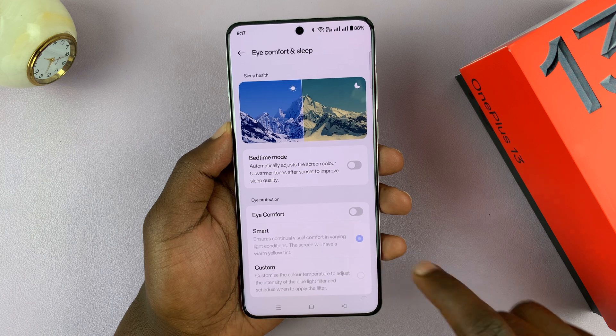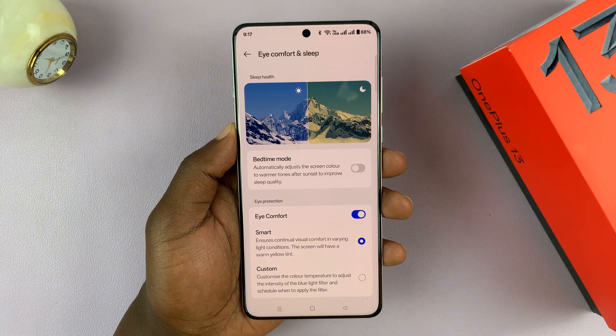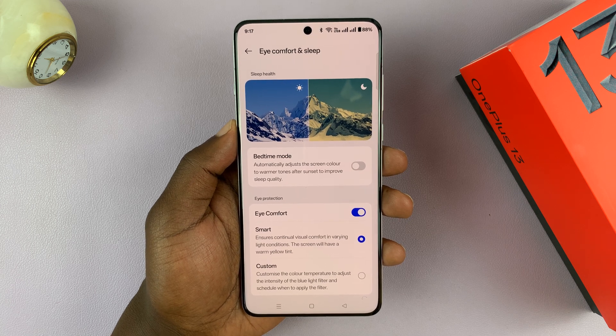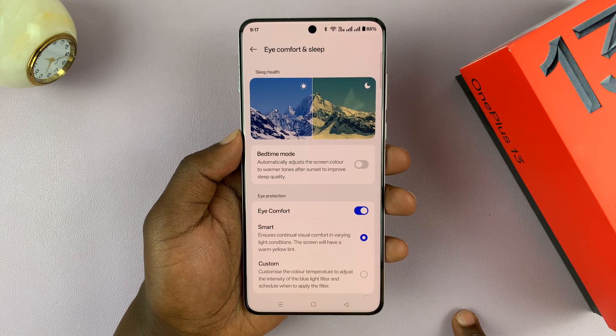This is basically the blue light filter. You can see when I turn it on, the screen becomes warmer. That harsh blue or very bright light to your eyes is kind of filtered with this warm look.